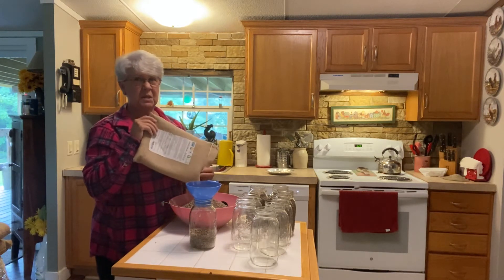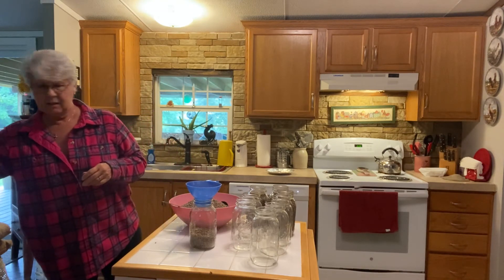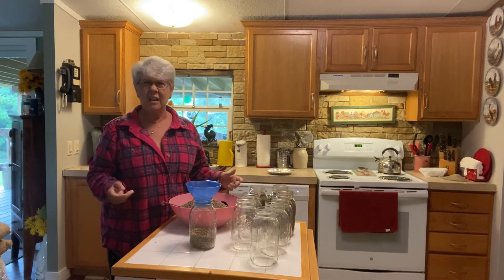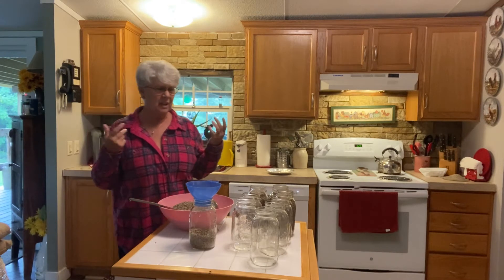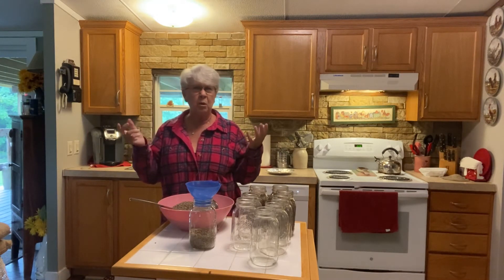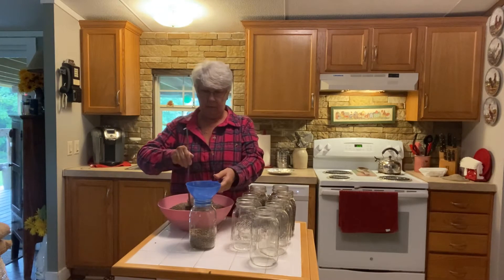My husband said maybe we need to get one of those fly strips. Yuck — I don't want that. That's nasty. I don't want fly strips in the kitchen when you're cooking, with flies getting stuck and making noise and then dead flies hanging there. Not in this house.